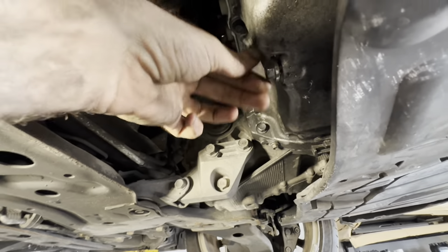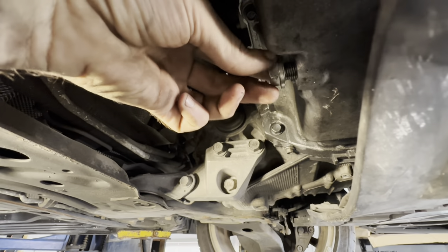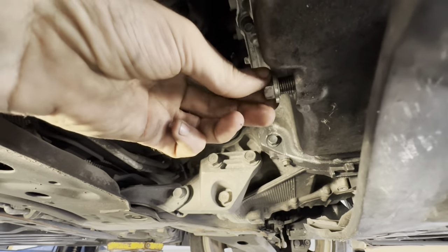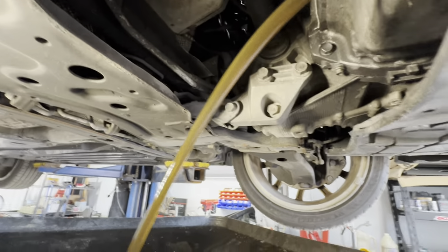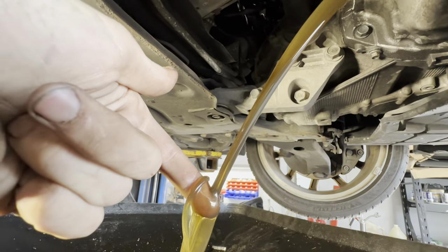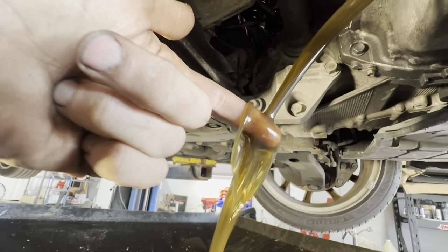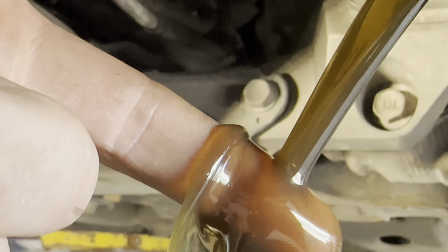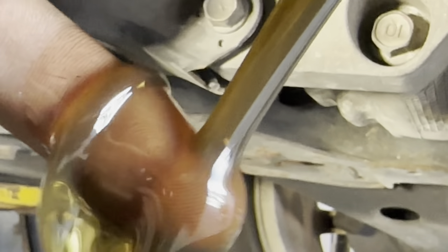Let's see what we get. It's probably going to be pretty clean oil because that's what was on the dipstick, but maybe we'll find some chunks of metal. Yeah, that oil looks fantastic — it's fairly new. I don't see any sparkles in there. Do you guys see anything? I'm not seeing it.